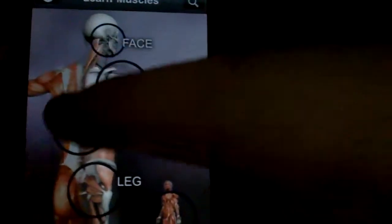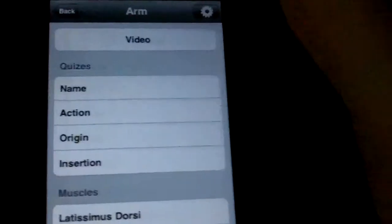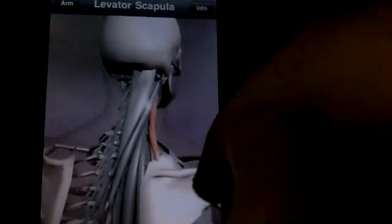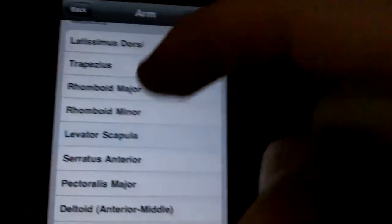As you can see when you open the app up, all the muscles are divided into four different sections. Go ahead and select one here. Once you select an area, you'll be shown a screen where at the bottom you have a list of all the muscles in that section, and touching any of those will bring up a picture and all kinds of information.